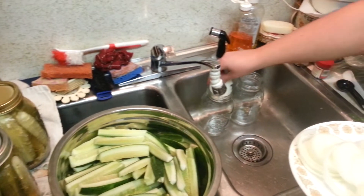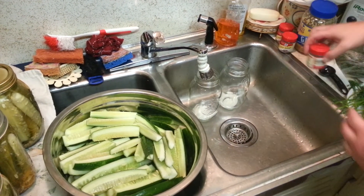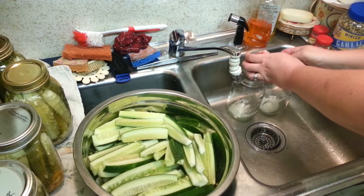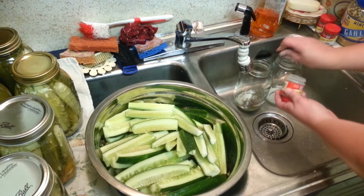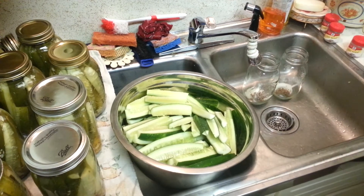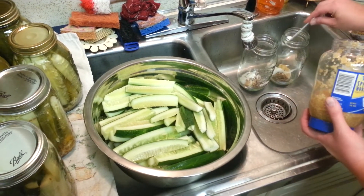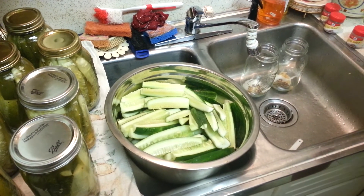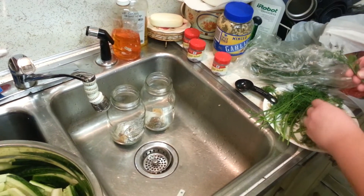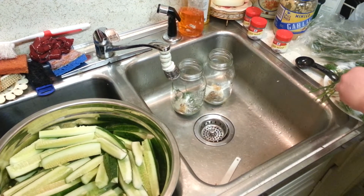Nice clean jars — I put them in the sink. First thing that goes in is a whole slice of onion in each one. Then you got your dill seed — put just shy of a tablespoon in each jar. Then minced garlic — that's a teaspoon. We got some fresh dill here, basically just for decoration but it will add some fresh dill flavor. Put about a sprig in each one, make sure there's some nice greens in it.